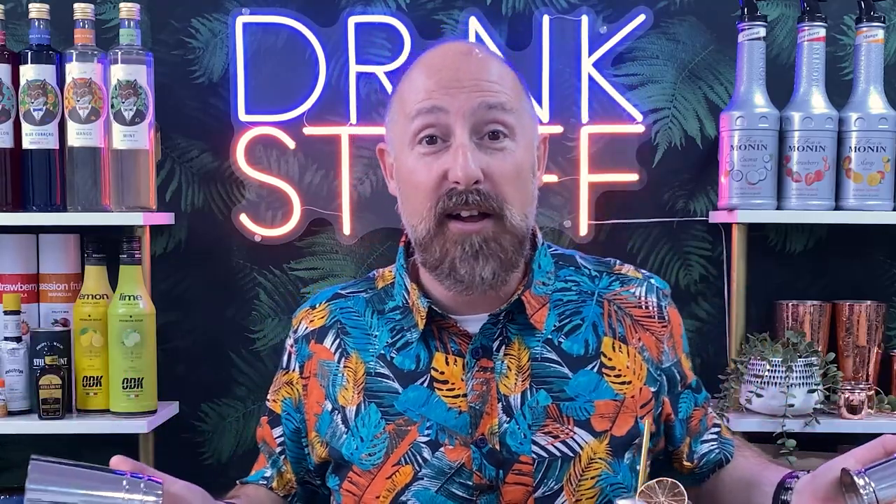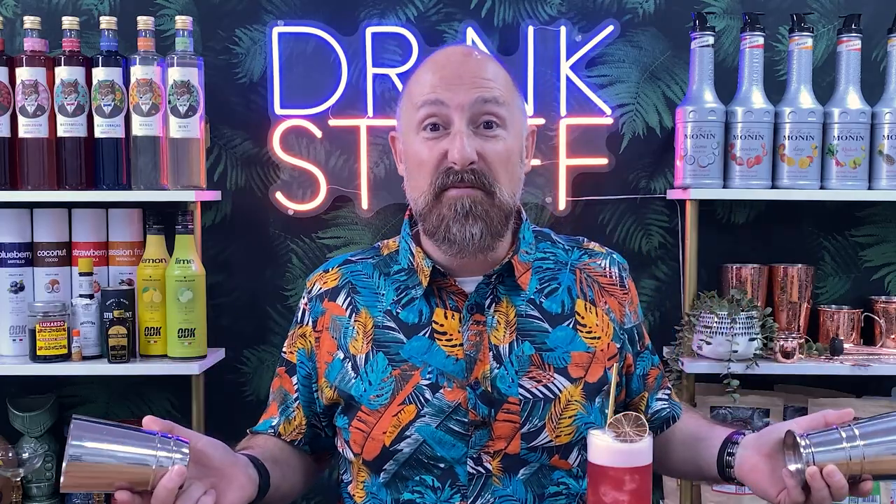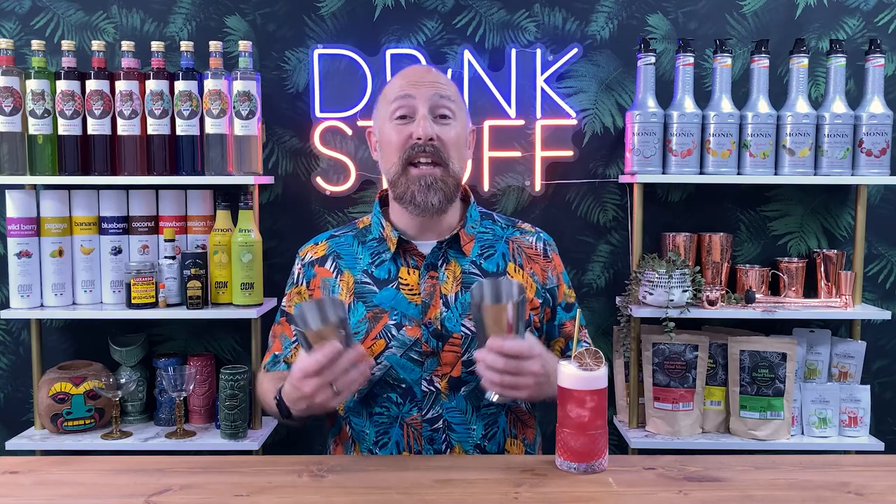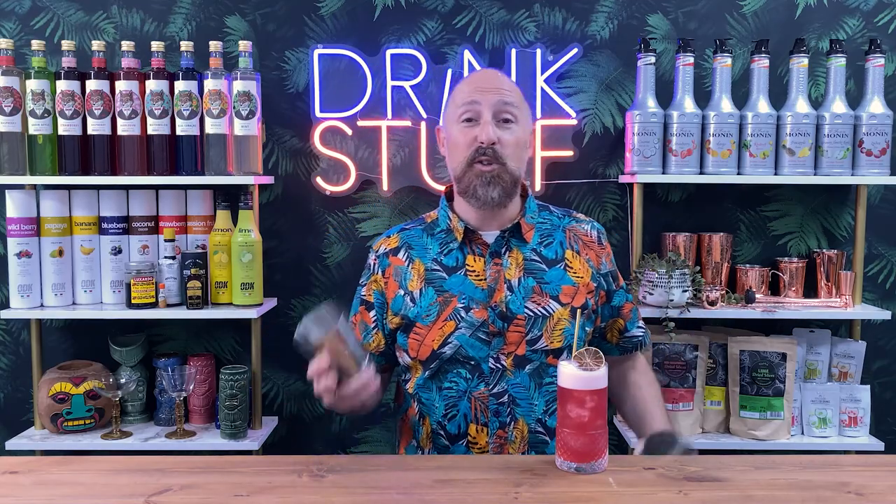To use another analogy - if you're writing a letter, you could use a big fat permanent marker, but if you use a proper pen, it's gonna look a lot better and make your life a lot easier. So in this new series of videos, I'm gonna help you set up your home bars, but most importantly, do it on a budget, with the sole intention of helping you make the best cocktails possible.